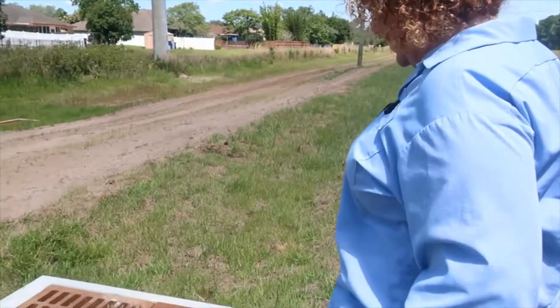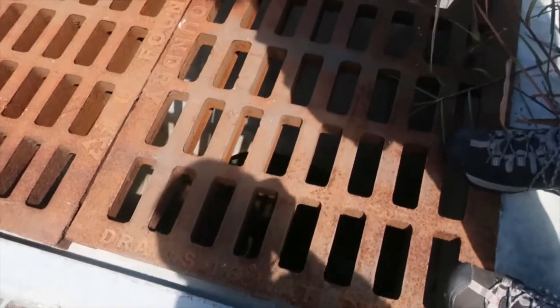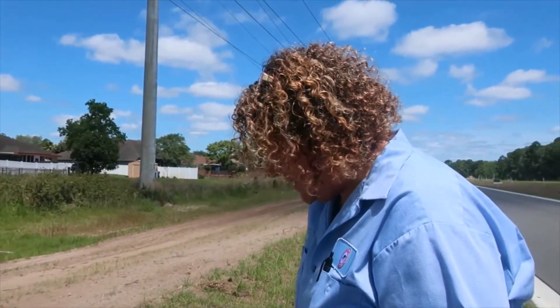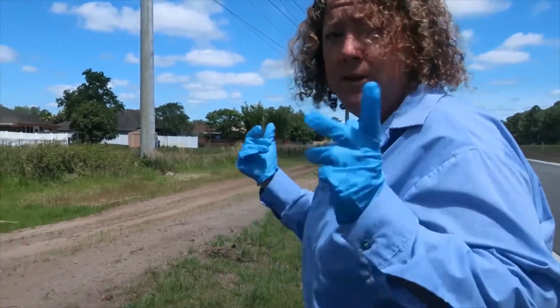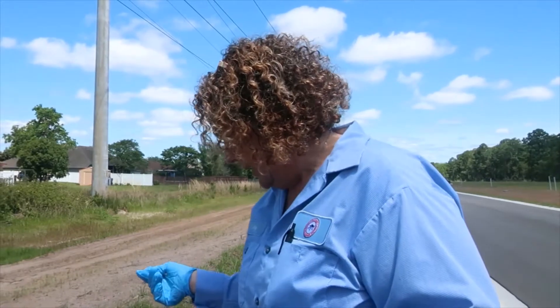You just drop it in. The BTI kills the larvae instantly, whereas the Altosid stays in there and just affects the larvae so that it can't emerge to the adult stage. That way it's food for whatever might be in there to feed on it while it's still there, like minnows, tadpoles, and other critters such as that.